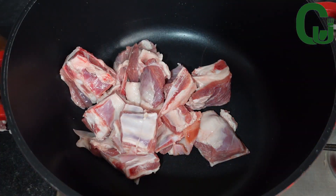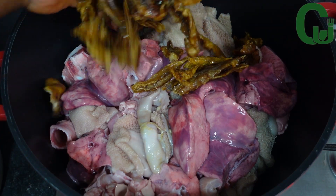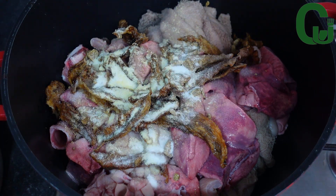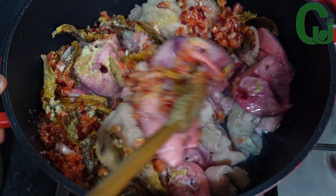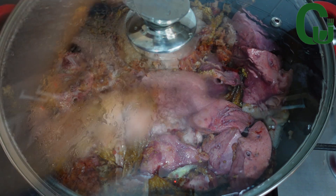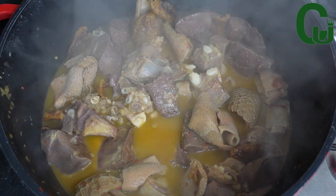For my choice of proteins I'm using goat meat, tripe, and dry catfish. I will season with seasoning cubes, all-purpose seasoning, blended onions, and scotch bonnet pepper. I'll mix to combine, cover, and allow it to cook in its own juice before adding water. At this time the proteins are soft enough — I'm going to set it aside for later use.